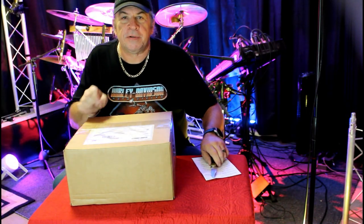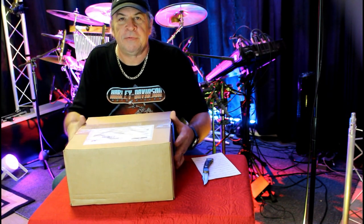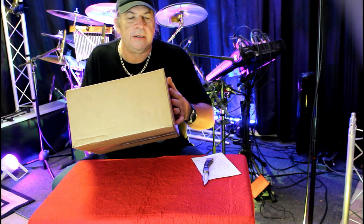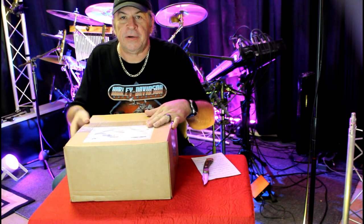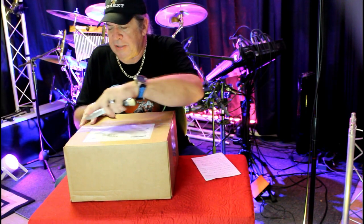What is up? Thank you for stopping by today. Our friends at Lauren Drums have sent us a package. I do believe it's a snare drum — it's the new gen snare drum. Let's open it up and take a look.